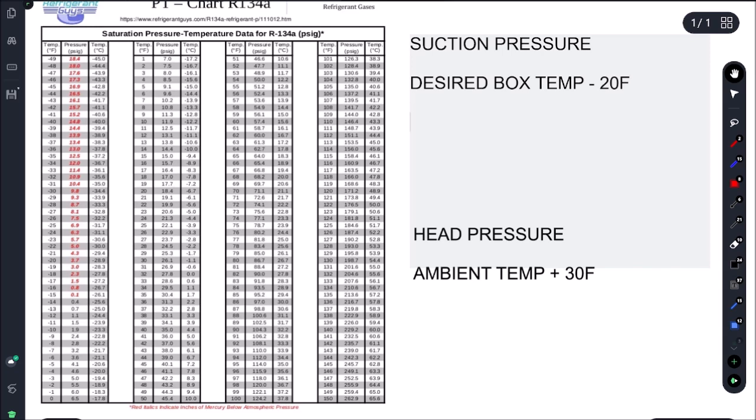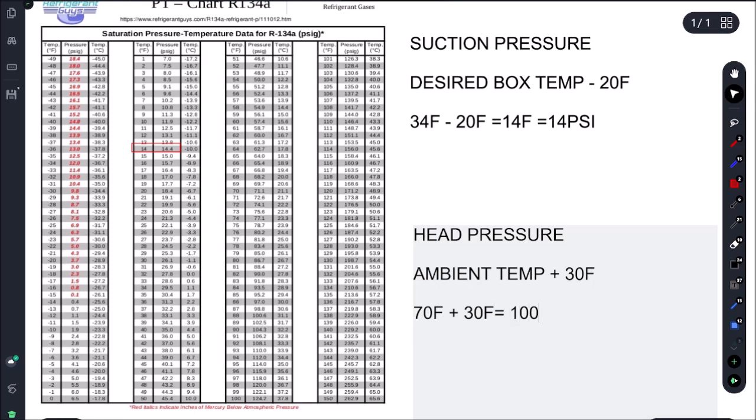Our desired box temp is 34°F, our evap TD is 20, so that gives us 14°F. On our PT chart, 14°F equals 14.4 psi — let's call it 14 psi. For our head pressure, we take our ambient and add our condenser split. With a 30°F condenser split, 70°F plus 30°F gives us 100°F, which on the PT chart is 124.2 psi — let's call that 124 psi.